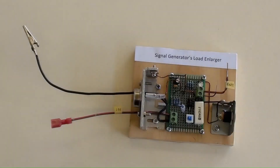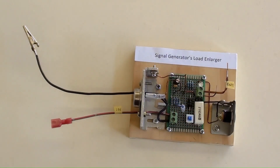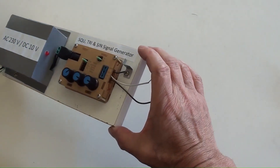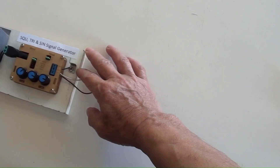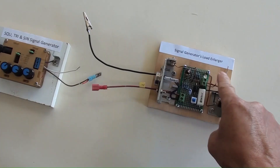That's it. This DIY signal generator's load enlarger is ready. Back to the signal generator — its supply power has been on already. To connect the signal generator and its load enlarger together.